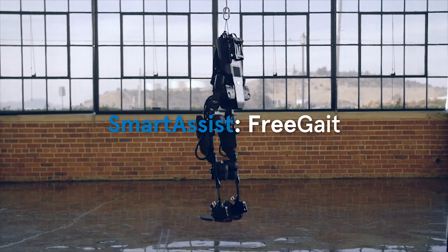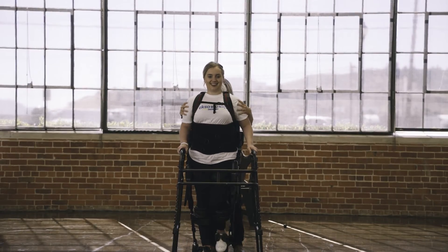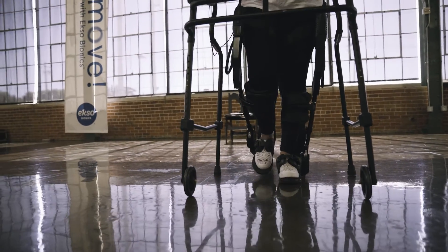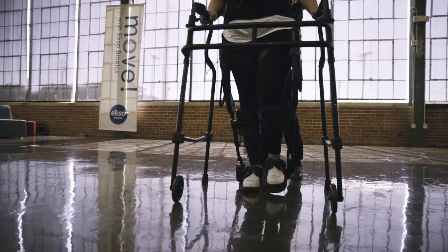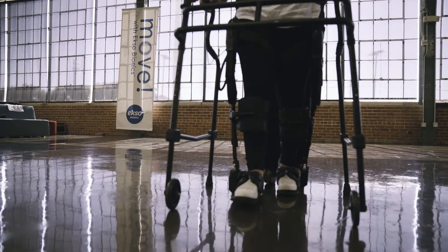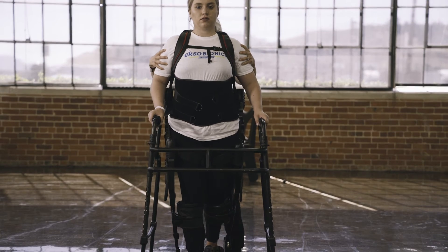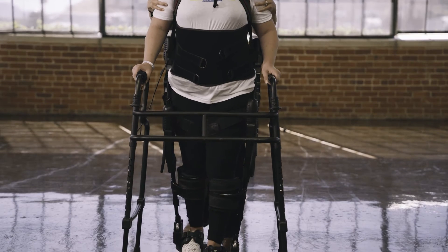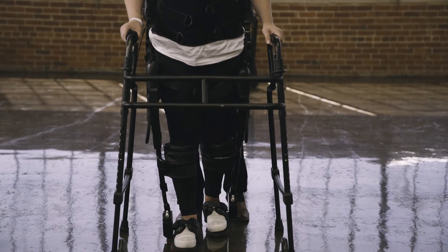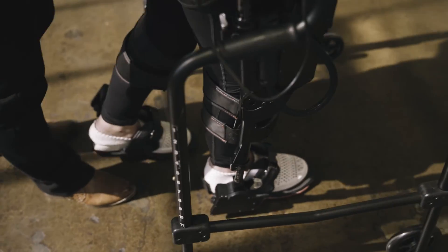Free Gait mode allows the PT to take the robotic trajectory or path off the legs, but allows for stance support to be set for the hip and knee. In this mode, there is no longer a gait path to follow. The patient is able to use any gait pattern they would like, and the PT is able to add assistance or resistance to one or both legs, or let them remain neutral without any assistance or resistance. This allows the PT to customize their treatment depending on their goals and the patient's presentation.